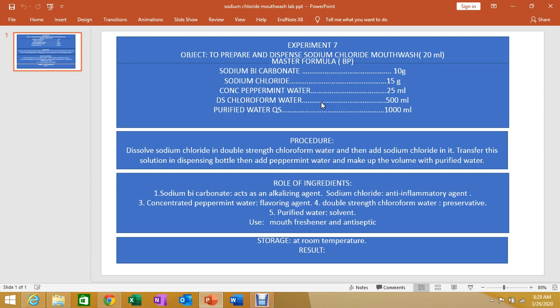Mouthwashes are aqueous solutions, often in concentrated form, containing one or more active ingredients and excipients. They are liquid preparations that may contain one or more active ingredients along with excipients.